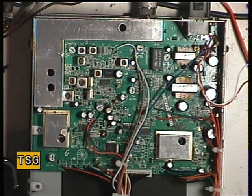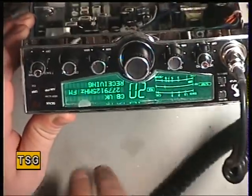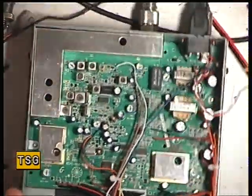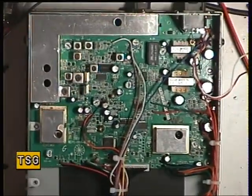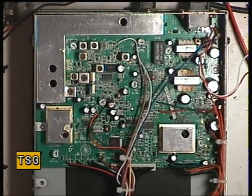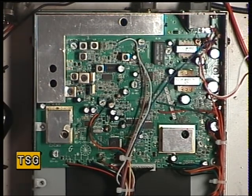Hello there once again. This time we've gotten these brand new latest model sets — the Cobra 29 LXEU, and that's a current model. I know there's one on the American market which is going to have different innards but looks the same on the outside. This is one of those made-in-China sets.